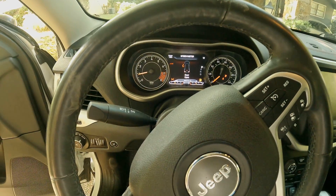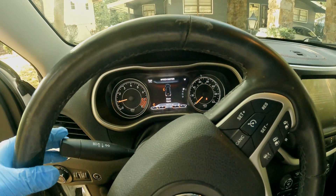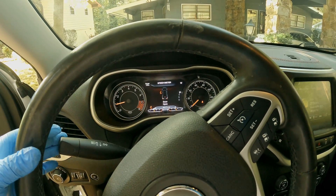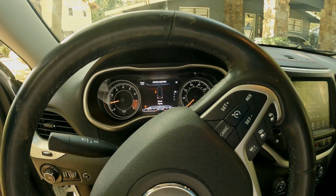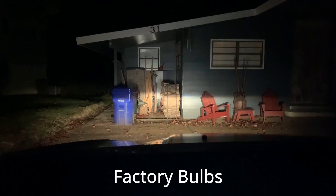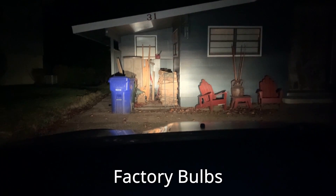I have no error codes. I can see the headlights. I'm going to put the cover back on and check with you guys at night. These are the low beams; those are the high beams.